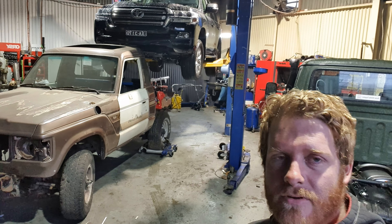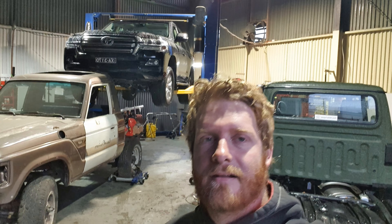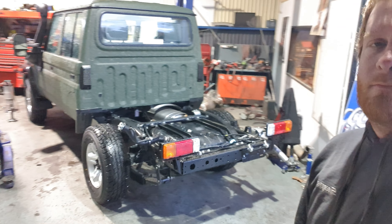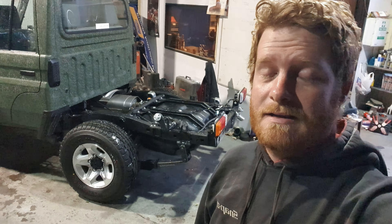Still got plenty on. Got the chops finished up quite nicely, got some bodywork to do on that 200 series in here for a full blackout, and a 79 in for one of our custom trays — hopefully should look really, really nice.